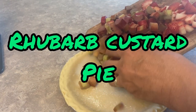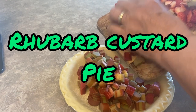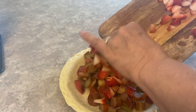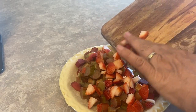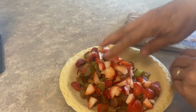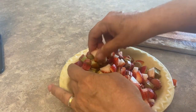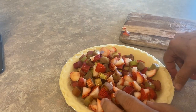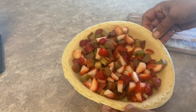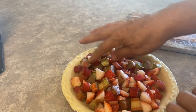The third and final recipe is a rhubarb custard pie. This is something my grandmother always made that I absolutely loved. She probably used a homemade pie crust, but for today's recipe I'm using a prepared frozen pie crust. I've added some strawberries in with my rhubarb, which is totally optional, but we all know that rhubarb and strawberry go so well together. Once you've got your pie crust filled, it's time to put together the ingredients for the custard filling.